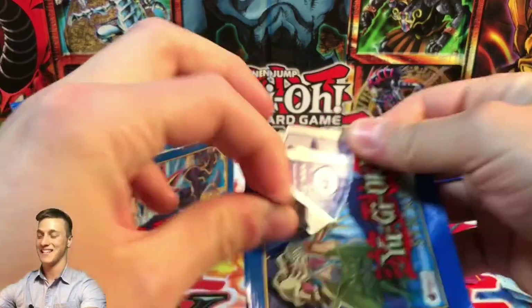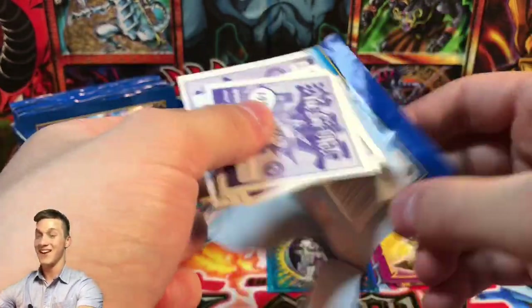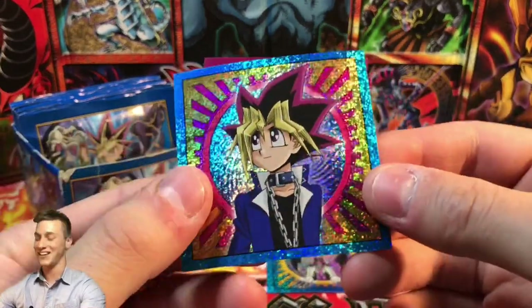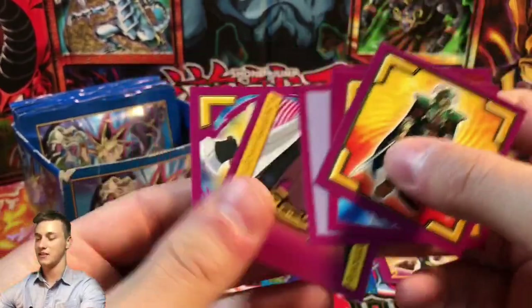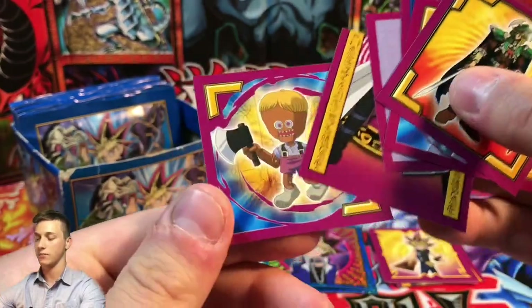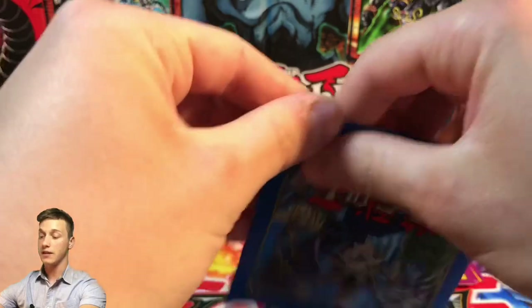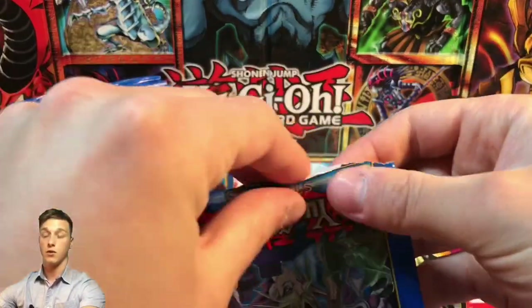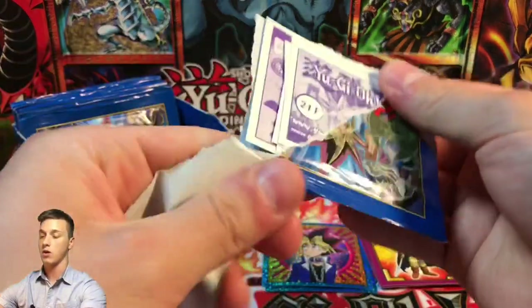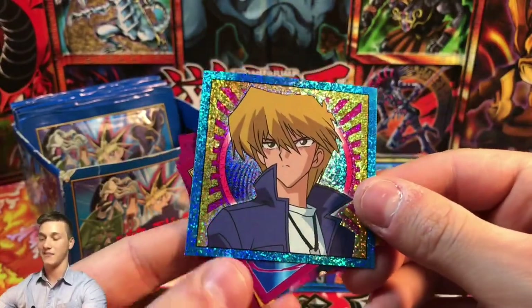Let's go into the second pack now and get a nice rush of nostalgia. I remember taking my sticker album into the playground when I was about nine or ten years old, looking to trade. It was really difficult when you're a kid to complete an album. That's a very scary card — Malice Doll of the Demise. Let me know if you had a sticker album, and also let me know if you'd like to trade for some of these. We got a shiny — a Joey Wheeler shiny — look at that, that's a really nice one!